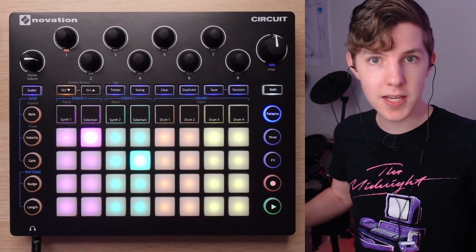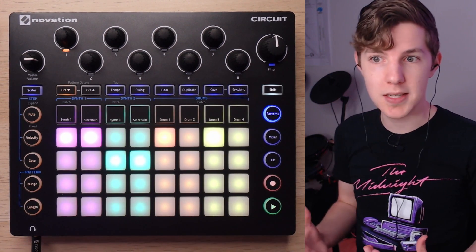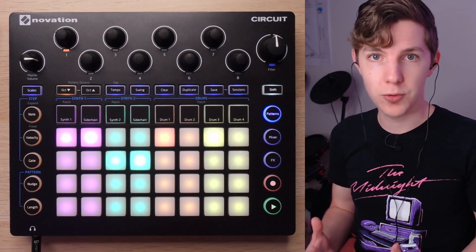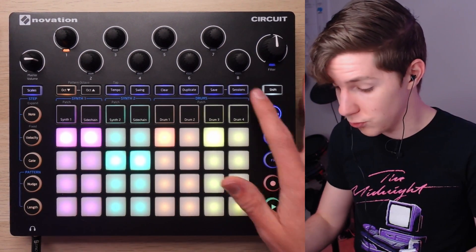Let's jump into a bunch of the techniques I've used to make this beat and chill beats in general, and how they exemplify my approach to chill electronic music. Let's start off with the drums.